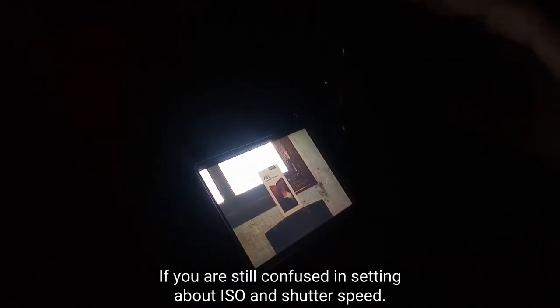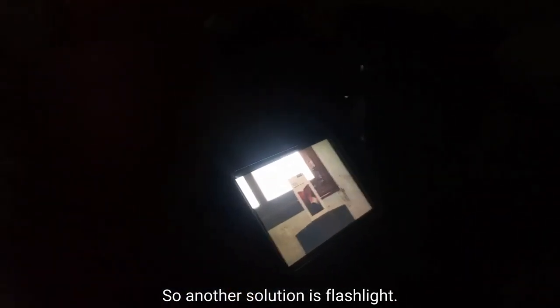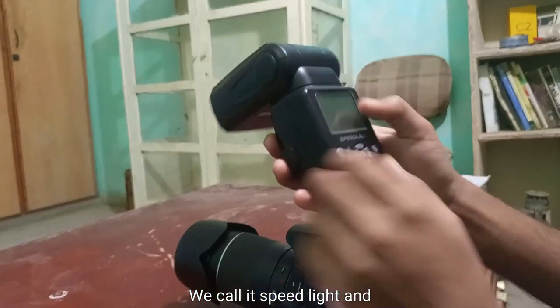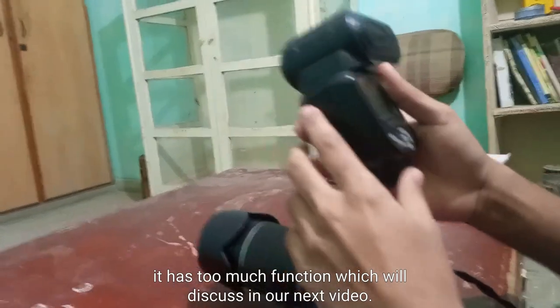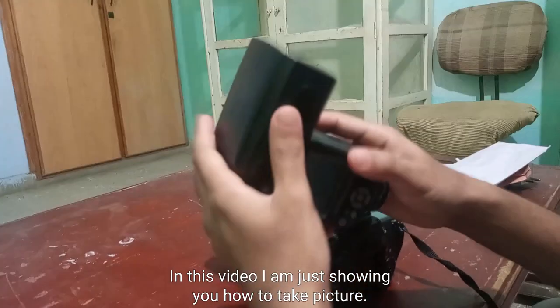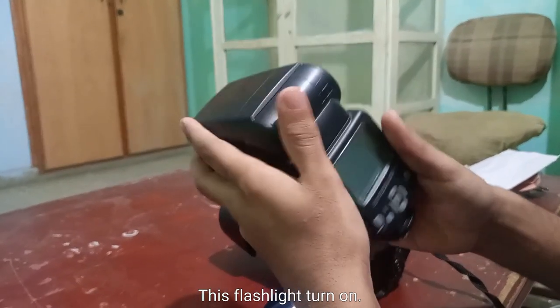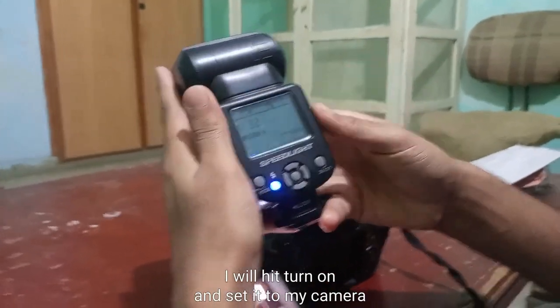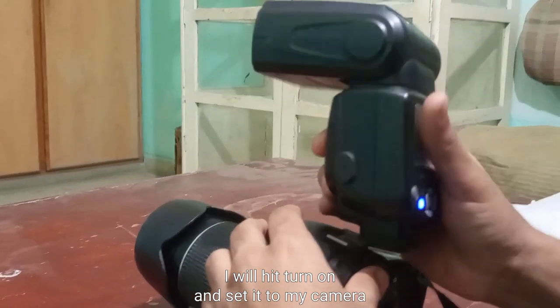So if you are still confused about ISO and shutter speed settings, another solution is a flashlight. I am showing you the flash — this is a speedlight, we call it a speedlight, and it has many functions which we will discuss in our next video. In this video I am just showing you how to take a picture with a flashlight. I am turning it on and attaching it to my camera.